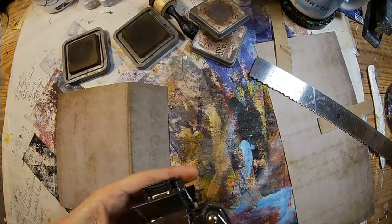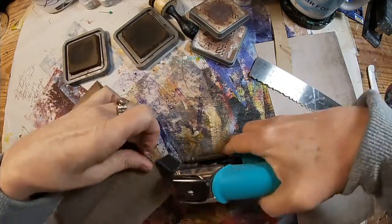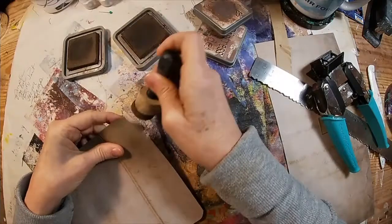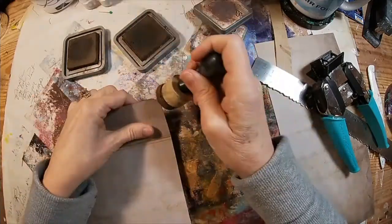To give it just a little bit of finishing, I'm taking the crop-a-dial and cutting a one-half-inch rounded corner, and we'll ink up the scrapbooking paper as well.